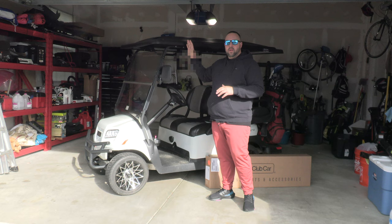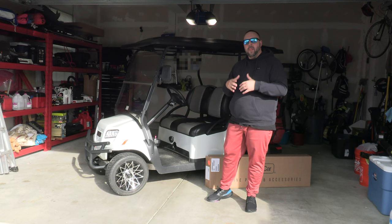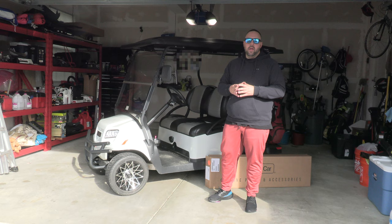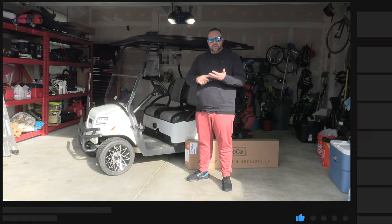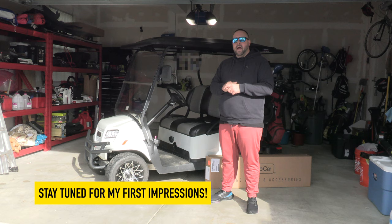The Amazon enclosures go over the whole cart and cover the roof as well, and a lot of those reviews talk about tearing, ripping, and a bunch of issues. My evaluation was: do I want to spend $150 a handful of times, or do I want to spend $815 once? Today I want to walk you through what it looks like to install this on your Onward, and over the next few weeks I'll come back and give you a full review. Today we'll do the installation and initial impressions.